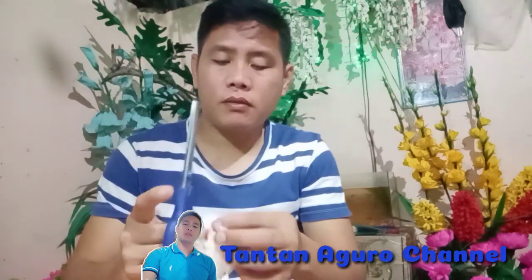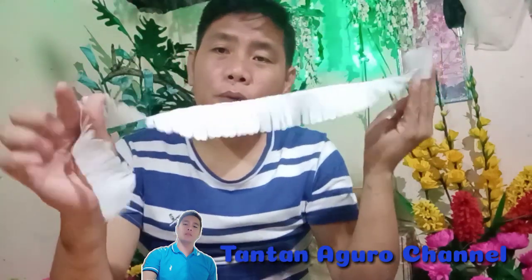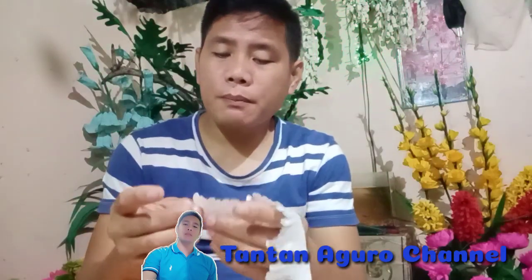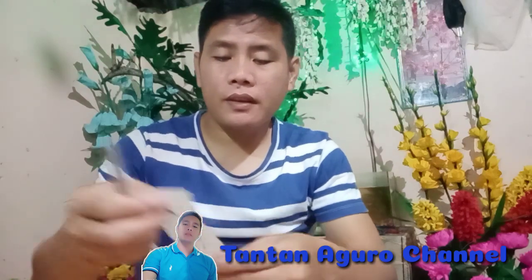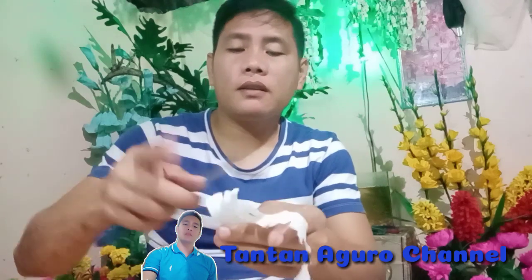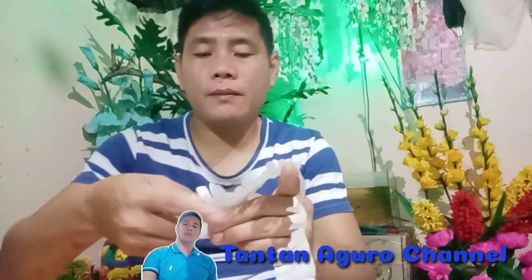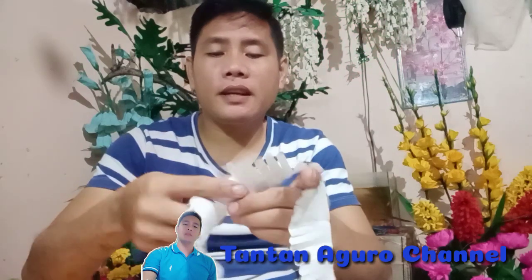Ayan na siya guys. Ito na po yung labas nya. The next step po natin is i-curl lang natin siya. I-curl lang natin siya guys. Ganyan po, ganyan siya guys. Ipapabend lang natin ng konti. Ito na po yung magiging petals ng hyacinth flowers natin guys.